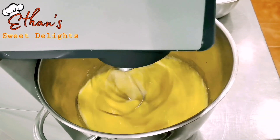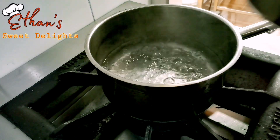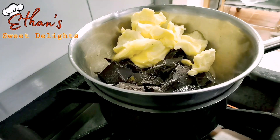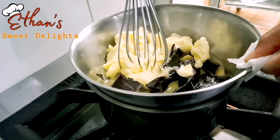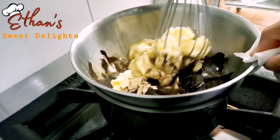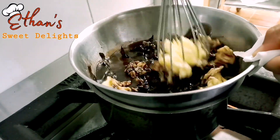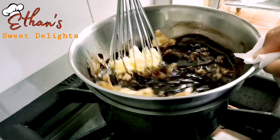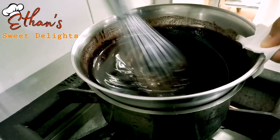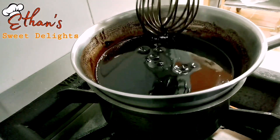Habang nag-aandar na yung ating mixer, iisa lang naman natin yung butter, dark chocolate, saka glucose sa kumukulong tubig. Ang purpose natin dyan para matunaw lang siya — pwede rin kung may microwave kayo, mas mabilis yan. Pero kailangan tingnan-tingnan ninyo rin para hindi masunog yung chocolate, lalo pag hindi nahalo. Halo-haloin lang natin. Okay na, liquid na siya.